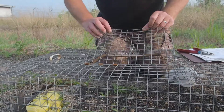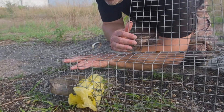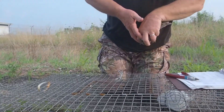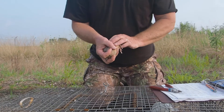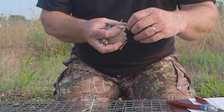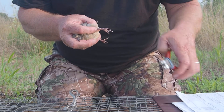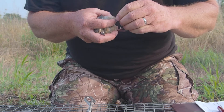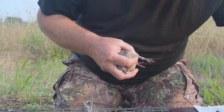New bird. I'm going to put a band on it before I talk about it, because the important thing is to get the bird banded and lock down the band. I'm going to record it real quick.